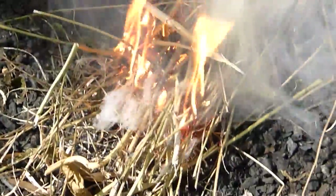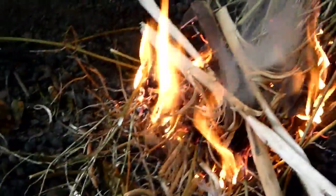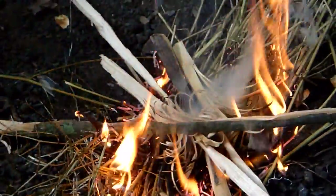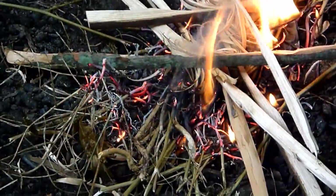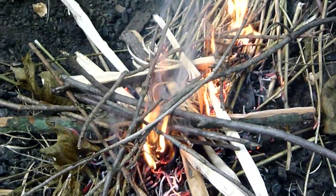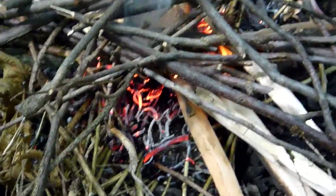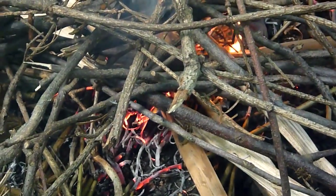Add kindling. Make sure you guys — oh, don't leave your mag bar in the fire. Make sure you just keep piling on wood and just let it start to burn.